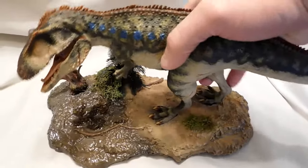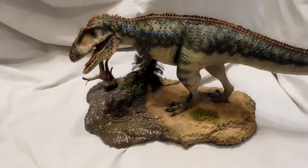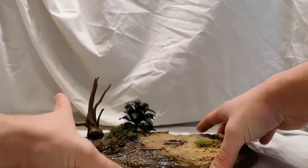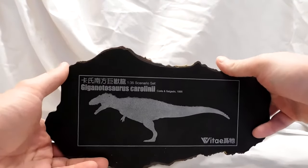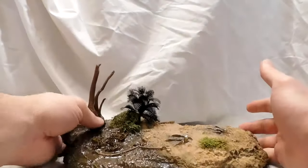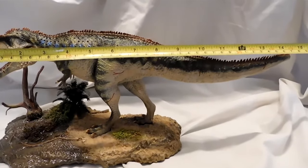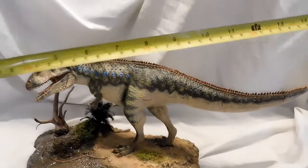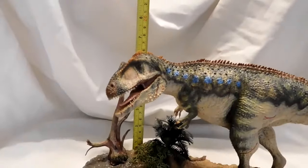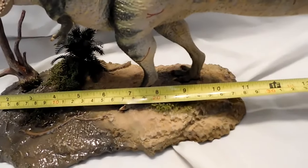Just slide it right on there — stands perfectly. The underside of the base has information on the dinosaur with a nice little outline of the Giganotosaurus. As far as size goes, from head to tail you're looking at just over about 15 and a half inches long. From the ground to the top of its head, I'm thinking close to 6 inches. The base itself is about 11 inches long.